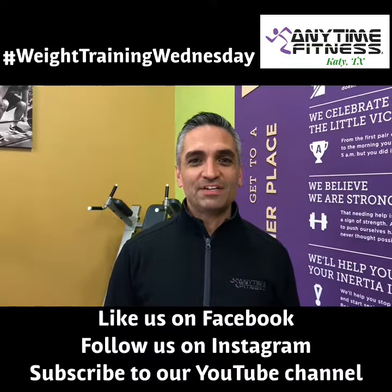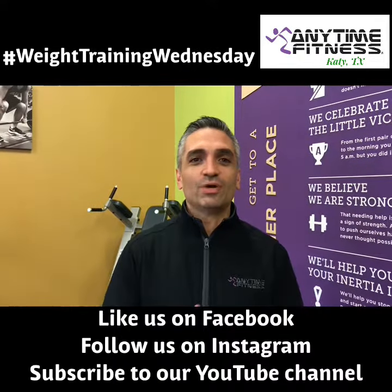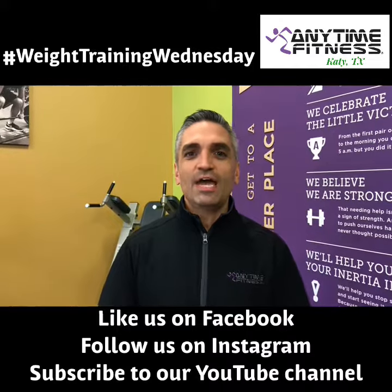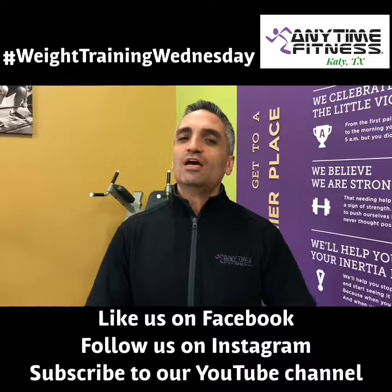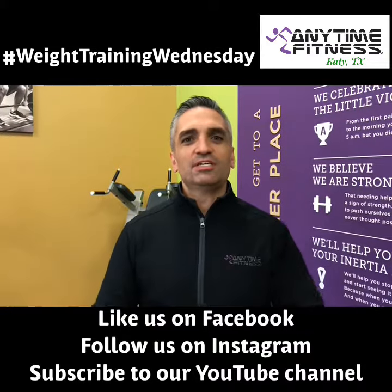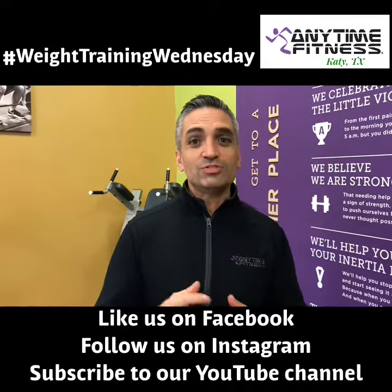Hey everyone, it's Tyron with Anytime Fitness here in Katy, and we are back with another Weight Training Wednesday tip for you. What we want to share with you today is a little bit about what is known as a drop set. A little bit before this, you saw Austin with his Trainer Tip Tuesday where he showed you about a superset.